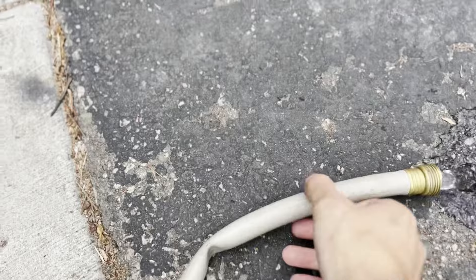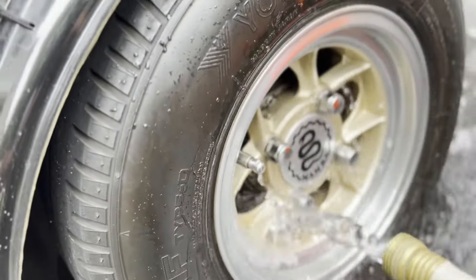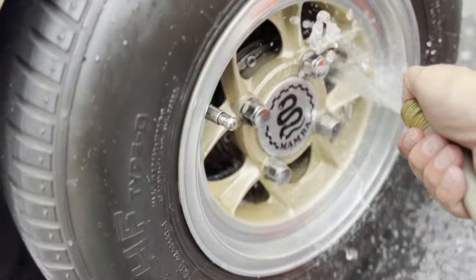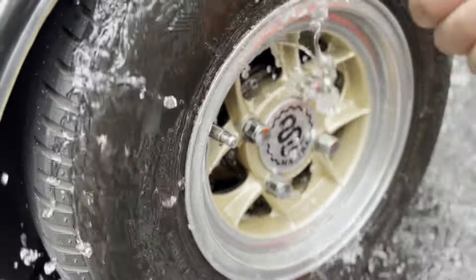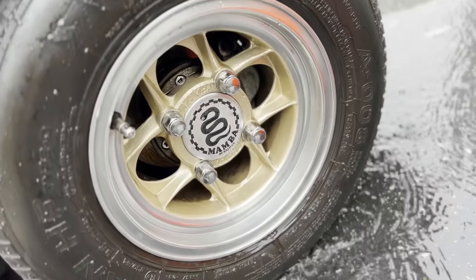Gotta walk it all the way around the corner here, hook it up — probably not even supposed to be doing this, so don't tell on me — using the apartment complex water and run it all the way back over there. Here we go, we got some water. Look how good that looks now, sheesh.